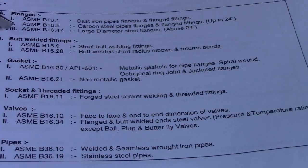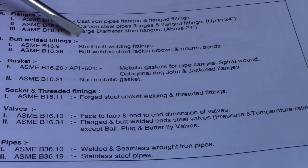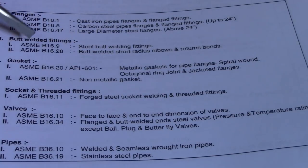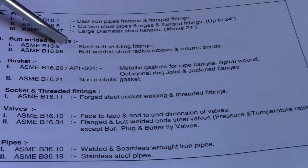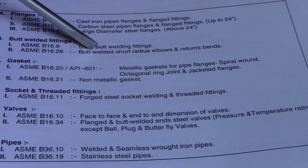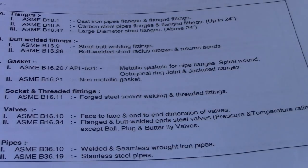Next is for butt-welded fittings. For butt-welded fittings, the standard is ASME B16.9 for steel butt-weld fittings, and ASME B16.28 for butt-welding short radius elbows and returns.